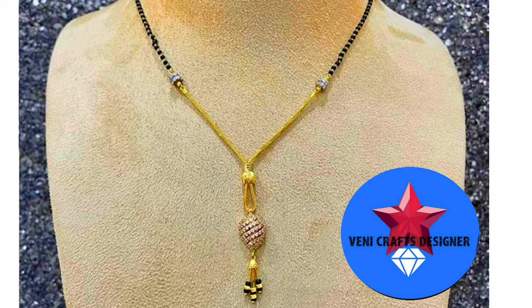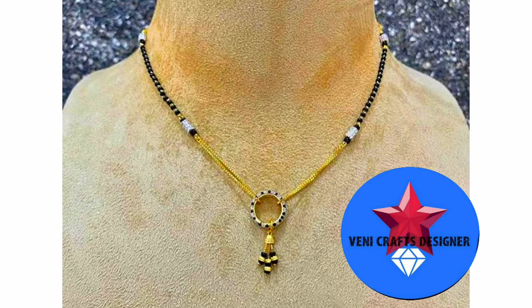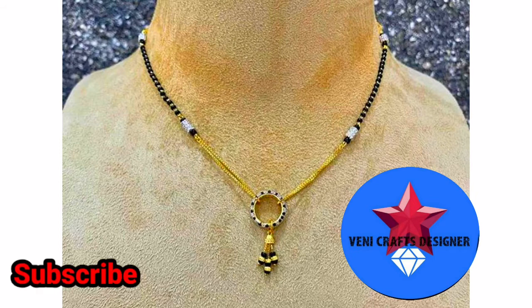This is also a short-length collection. We have a ring shape, a gold chain, black beads, and gold balls in this design.